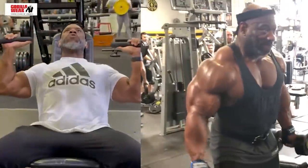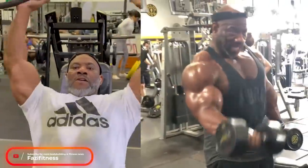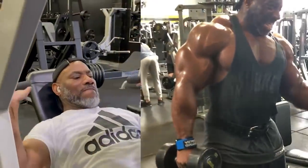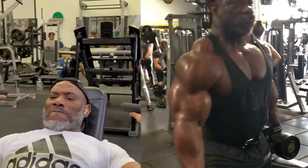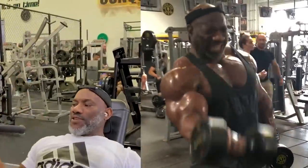We did not expect the legend Dexter Jackson to change this fast and lose massive amounts of muscle, but I'm so glad that retirement is treating him so well and he is focusing 100% on health. To be honest, he does look young now. We hope Dex stays healthy and keeps inspiring us for a long time.